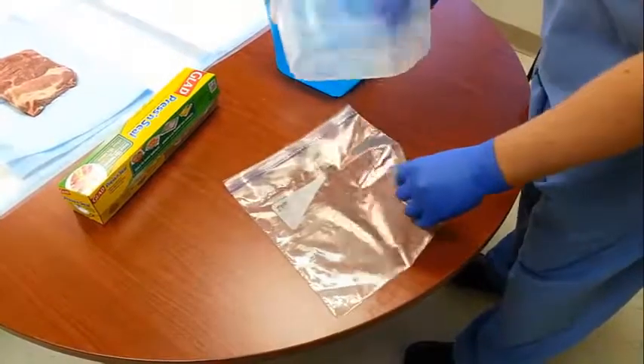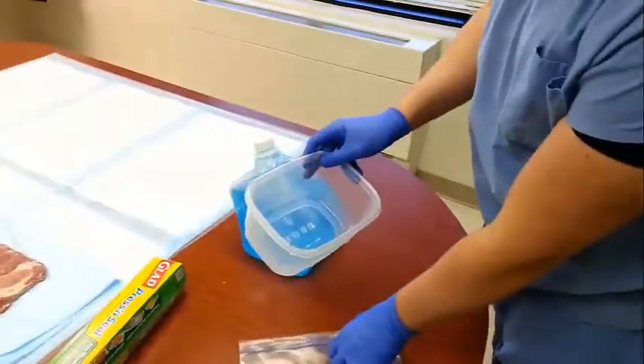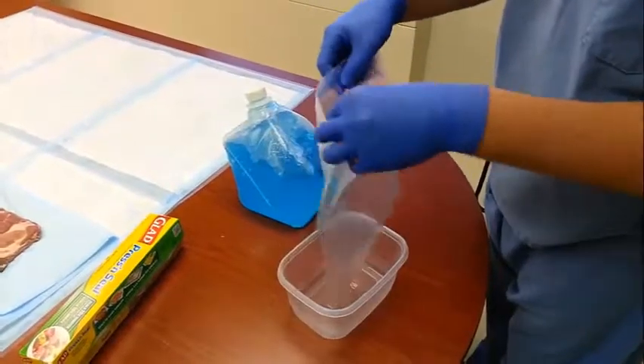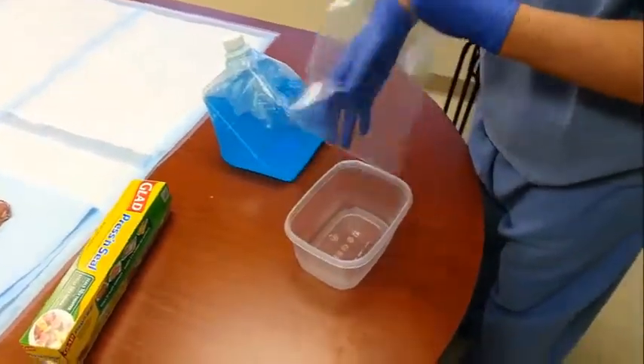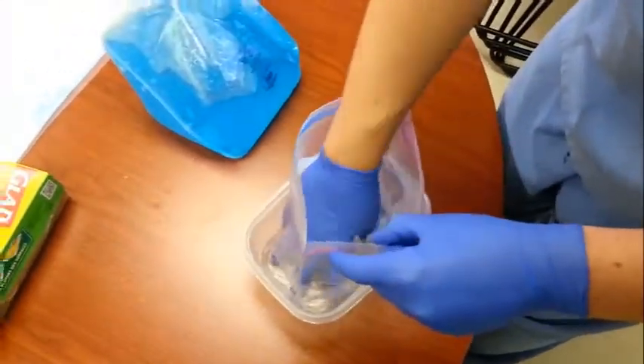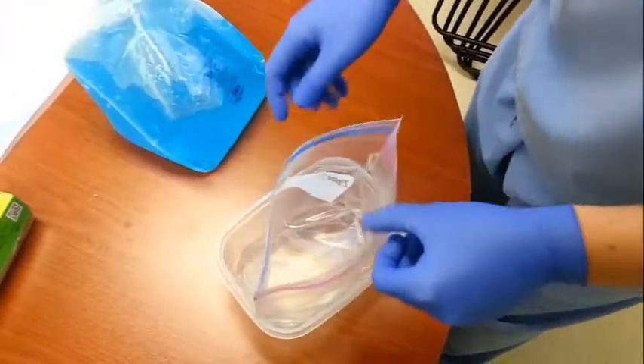As a prep step, take your leftover container and your gallon ziplock freezer bag, and place this in here just to be your receiver for your heart balloon. Leave that off to the side.